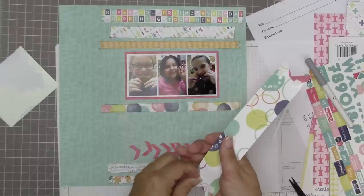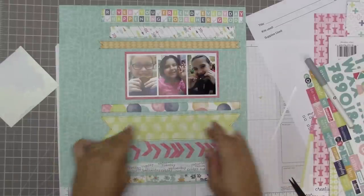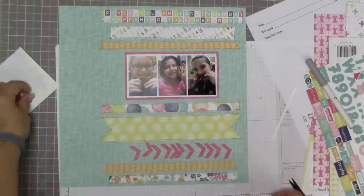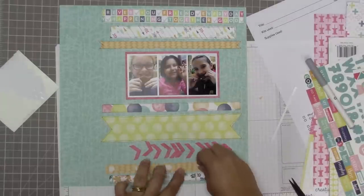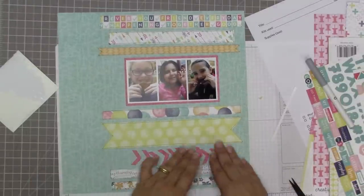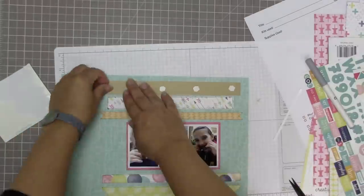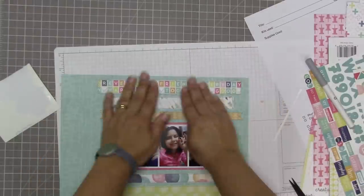I'm going to vary the strips - some will be curved like the banners with pop dots on the edges and regular adhesive in the middle, then some are going to be glued flat down, and others are going to be pop-dotted up the whole way. Pop-dotting all the way gives a really nice shadow the whole way across, as opposed to the shadow you just get at the ends on the banners. I've decided which ones I'll sew on - all of the flat ones, which I think is three.